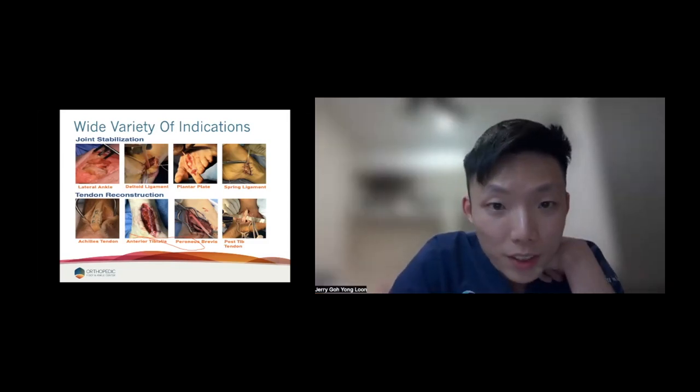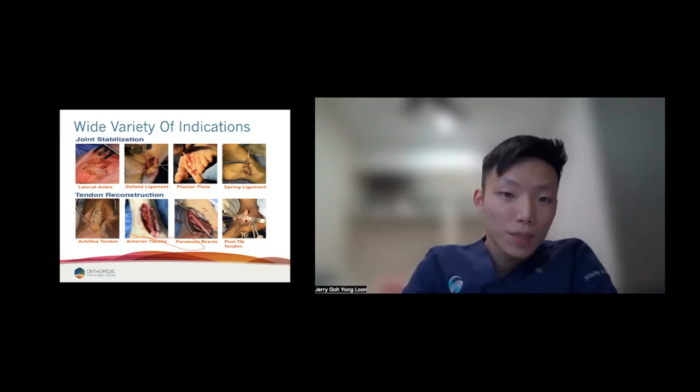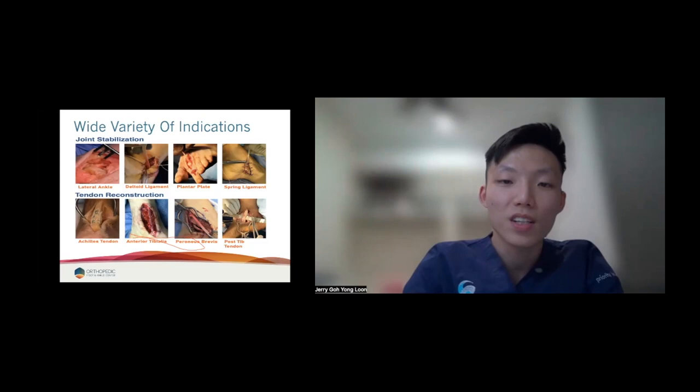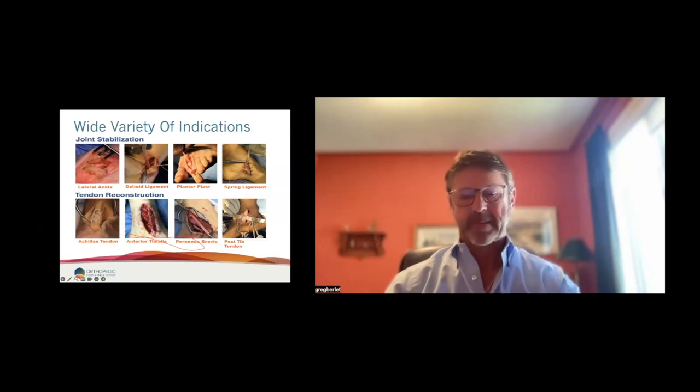No more questions from the floor. Ladies and gentlemen, I'd like to thank Dr. Berlet for this interesting and informative presentation and discussions. On behalf of Artelon, I'd like to thank all of you for the active participation and engagement. We'll see you all — have a good night. Thank you. I enjoyed it — I saw a few of my friends on there, and I'd love to come visit you if you ever have time for me. Take care. Good night.